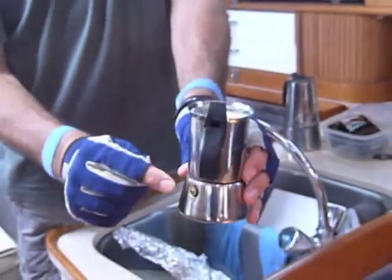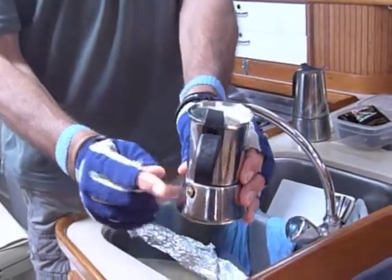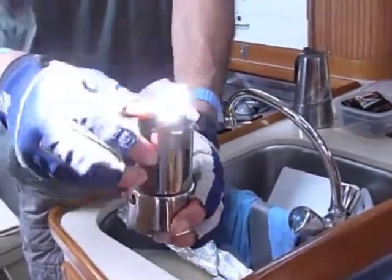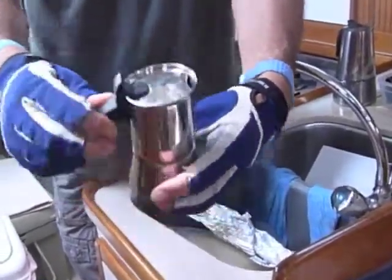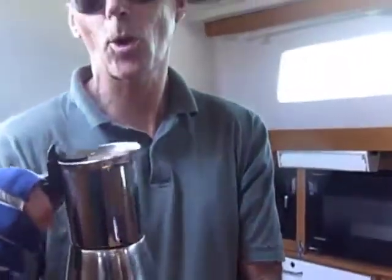Not too tight. Put it on the stove. When it gets too hot and you've packed your coffee in too tight, the steam is going to come blowing through the pressure relief valve. If you have it tight enough, the steam will push the coffee up — you can see it burbling up through here and filling the little tank inside.